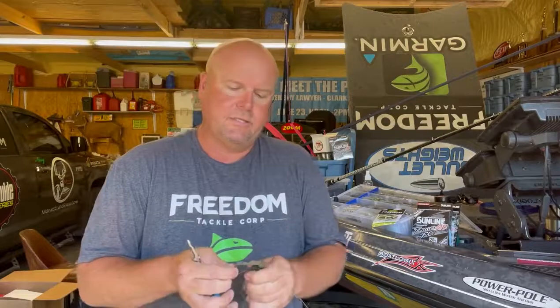My tip today is the stiffness of this weed guard is about perfect for 90% of your applications, with the amount of weed guards in it and the stiffness. But up there, it's going to be pretty sparse cover — you're going to kind of skate around on the grass. It's going to be milfoil, but I still want a little bit of weed guard because there'll be some floating debris and all that.